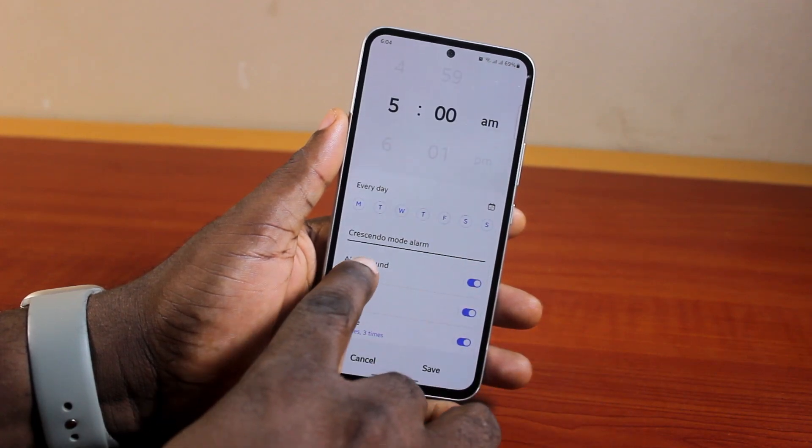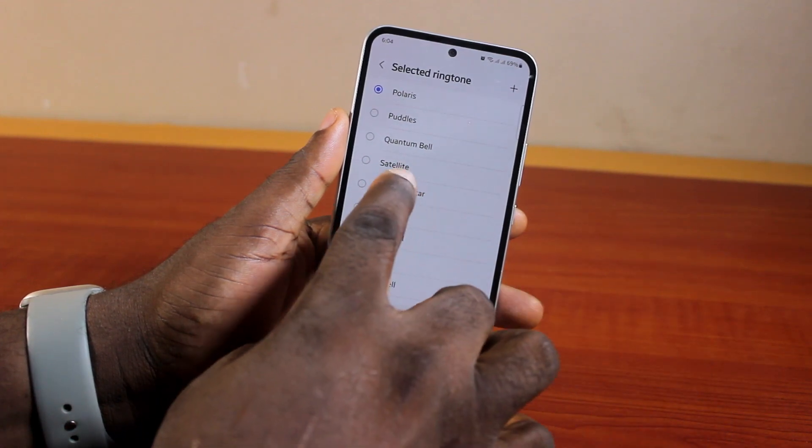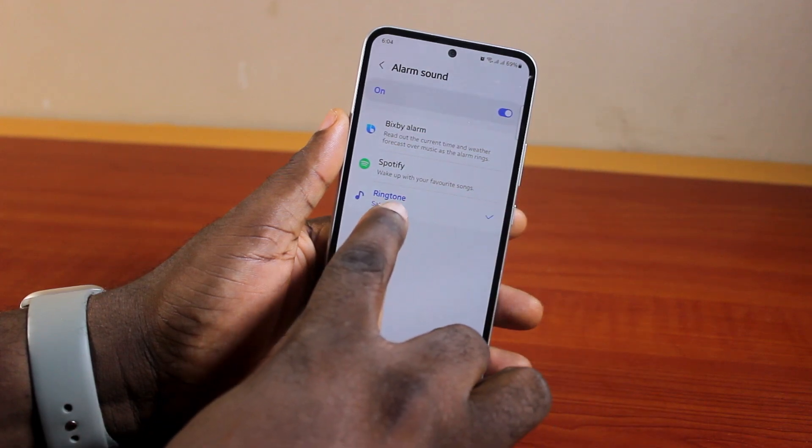Then once you've given the alarm a name, locate Alarm Sound, click on it, choose Ringtone, and here select your alarm sound. Once you've selected the alarm sound, come back to the ringtone settings.